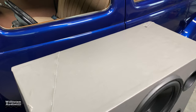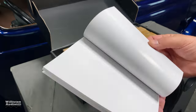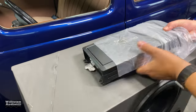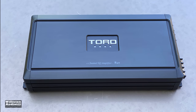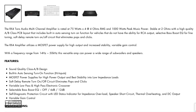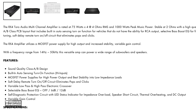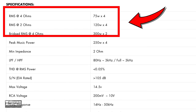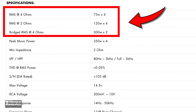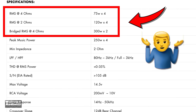It's rated 4 by 75 watts — we'll get into that in a minute. Let's open up the box: you get a manual, an amplifier, and some silica gel — don't eat the silica gel. As far as the amp goes, it's a class AB design with built-in turn-on, MOSFET power supply, low and high-pass crossover, selectable bass EQ, variable gain control. Rated 75×4 at 4 ohms, 120×4 at 2 ohms, 300×2 at 4 ohms.